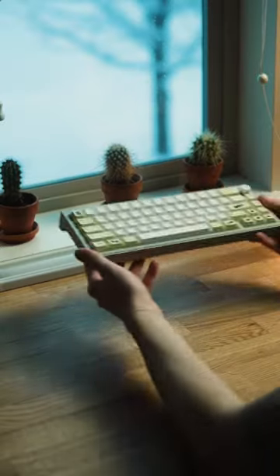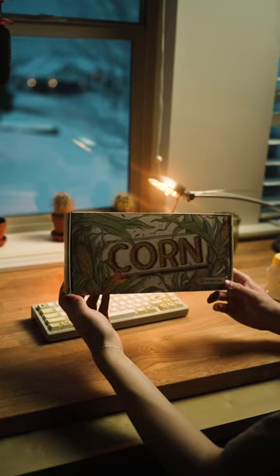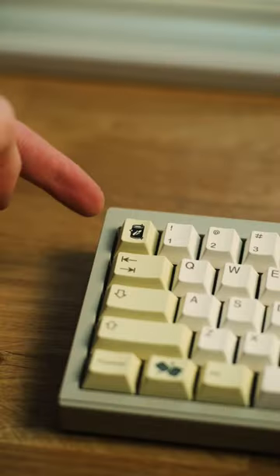It's a cozy snowy day and today I built this poppy sounding corn keyboard. It's got a Kinetic Labs corn keycap set on it which has these fun little cobs, popcorns, kernels, and even a can of corn.